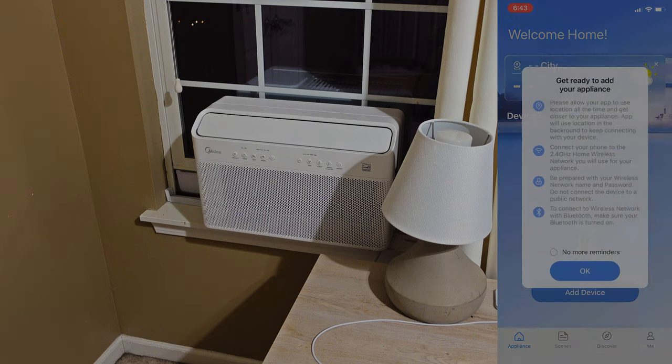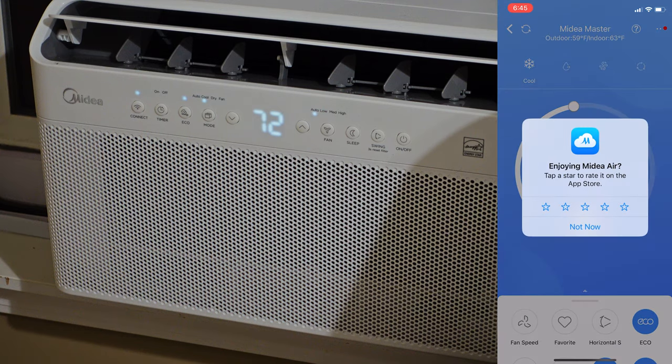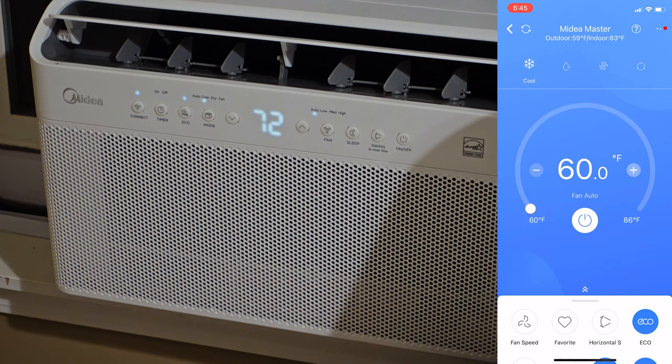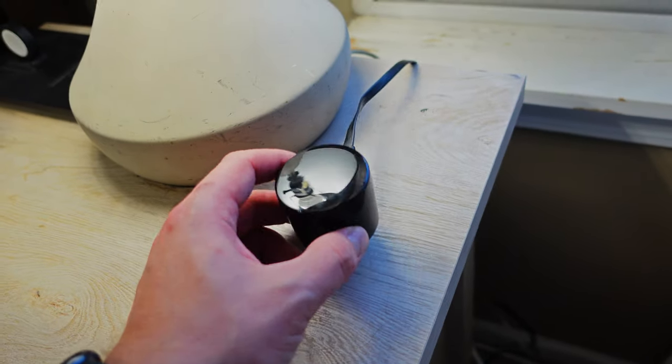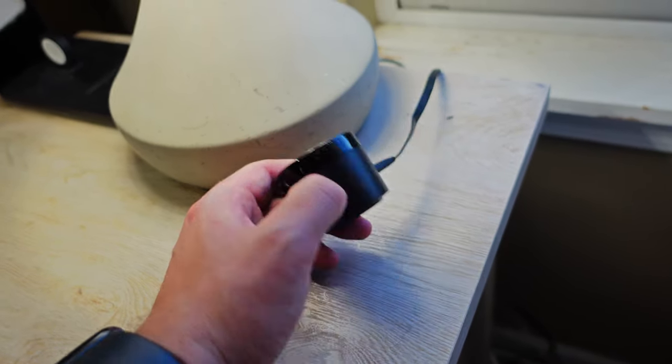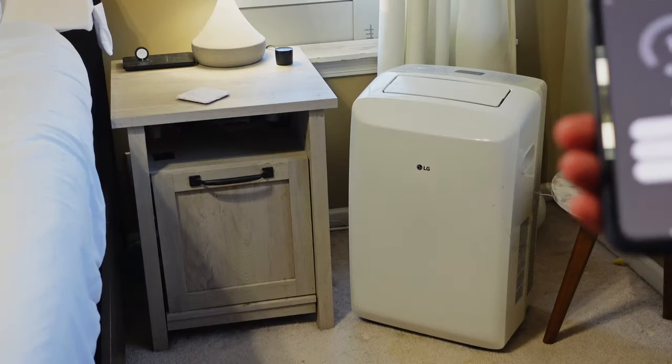Once set up, we see that it offers a host of controls that allow for quick and easy changes right from my phone. My old LG AC did not have any smart functionality, so to implement some semblance of automation, I purchased a Broadlink infrared blaster and set it up so that it could manage the LG AC remotely. Not the greatest experience, but it certainly worked for what I needed.